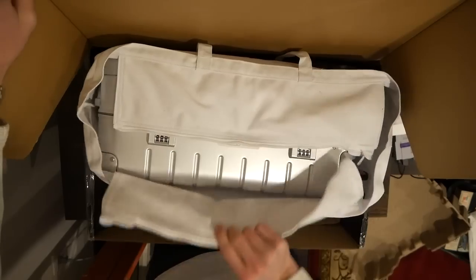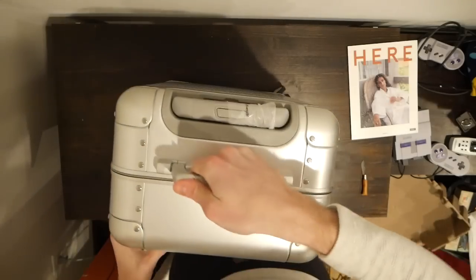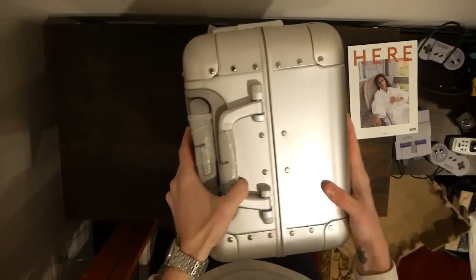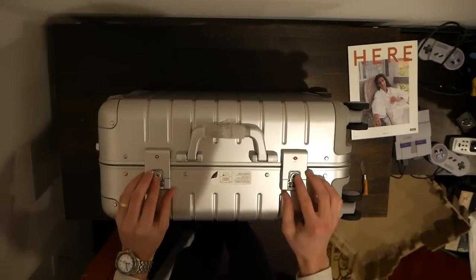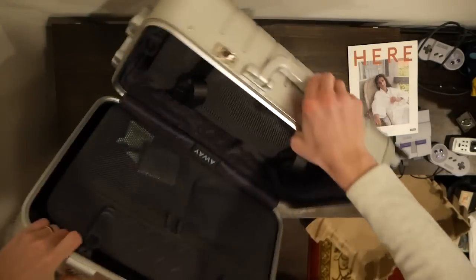The luggage itself — I am frankly blown away. Let's go through it point by point for this unboxing, and then I'm definitely taking this on the road because this is probably my new everyday suitcase. Obviously the big upgrade here is the aluminum outer shell.